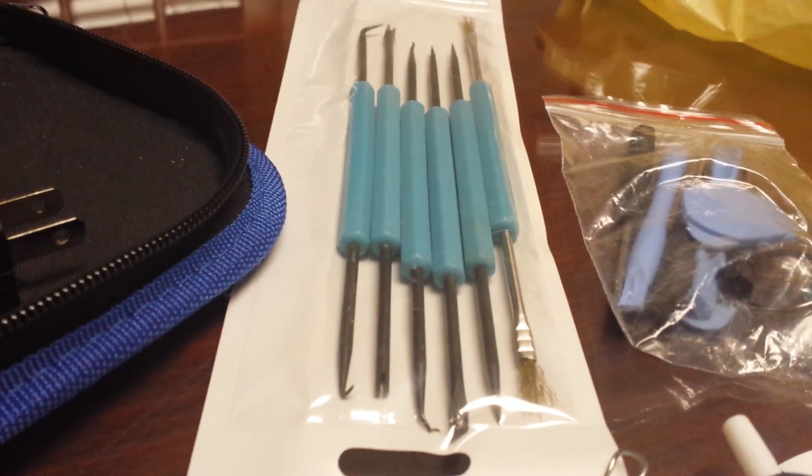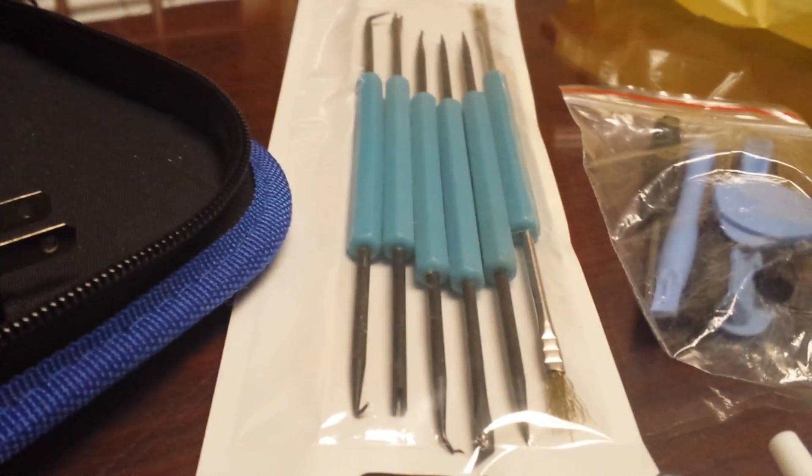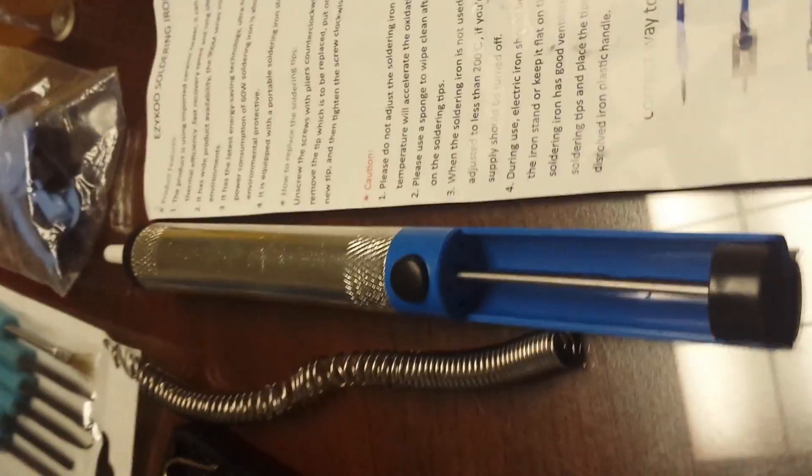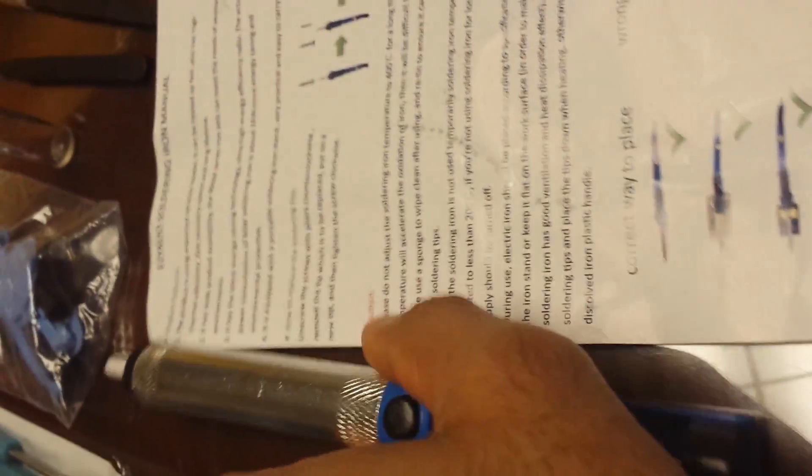I'm actually going to save these and use them to remove some plaque — I won't say anything to anyone. The directions are very easy to follow and actually written in pretty good English for once.